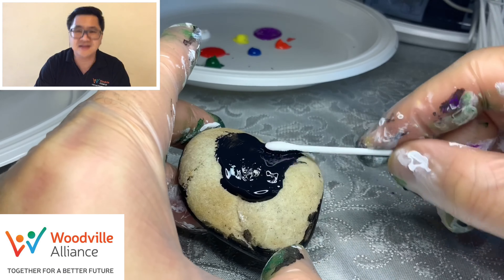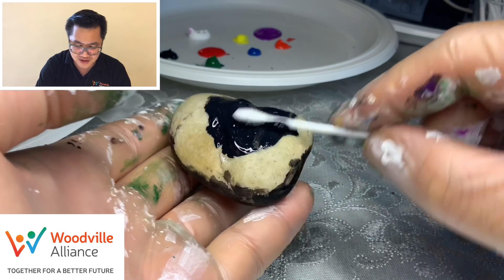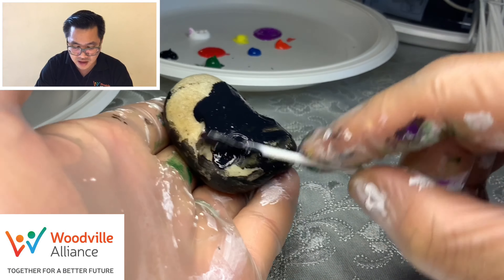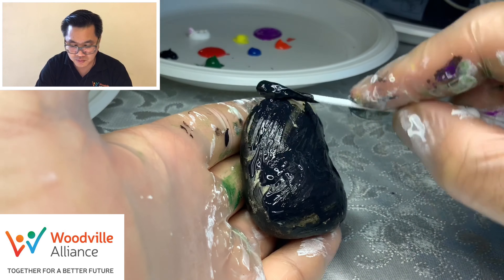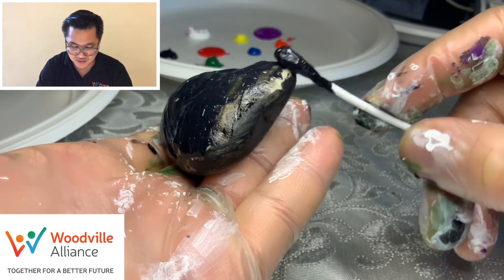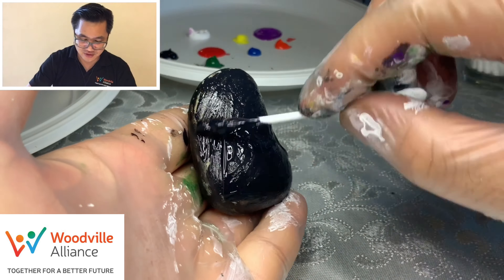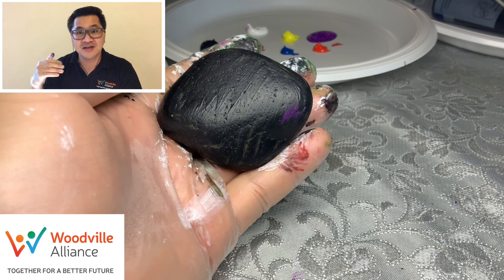Black is the easiest color for the background; it just seems to stick better than other colors. But I like yellow as well — you can do yellow, purple, any color. After we finish this we're gonna use the hair dryer and blow it in here. Alright guys, now that my rock has dried, I'm gonna do some dots on it.